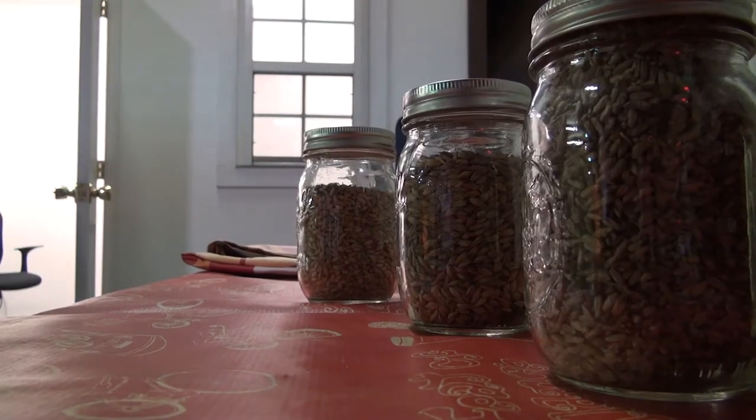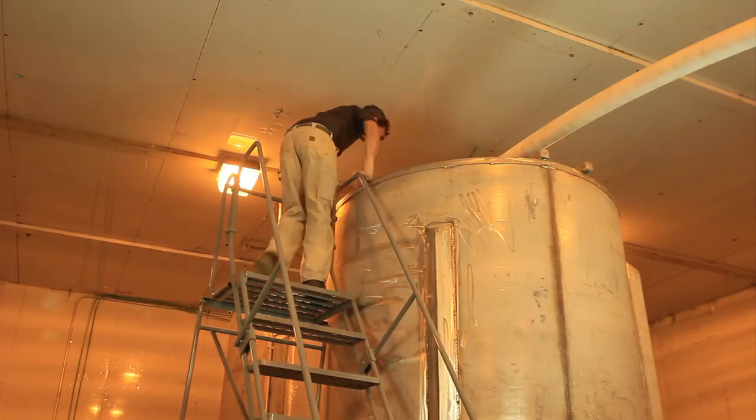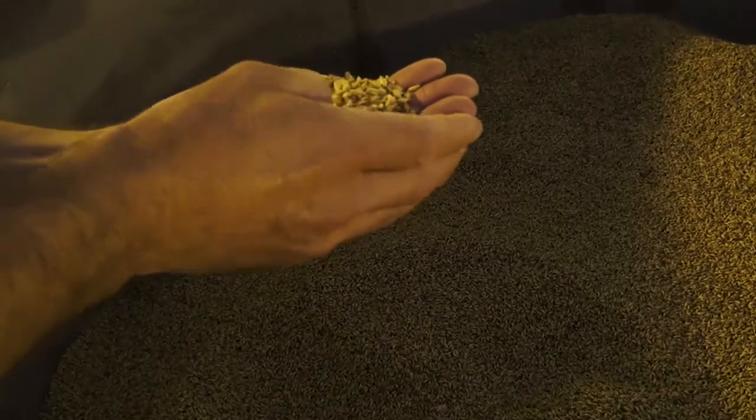While it is possible to make alcohol from raw grains, the process is extremely inefficient — that's where the maltster comes in. The process of malting takes approximately seven days to execute. It involves three main steps: steeping, germinating, and kilning.